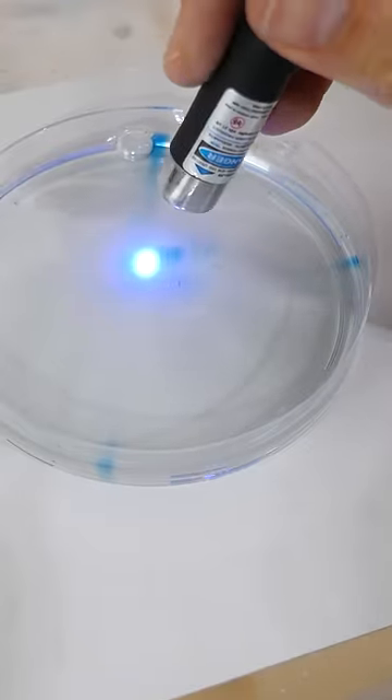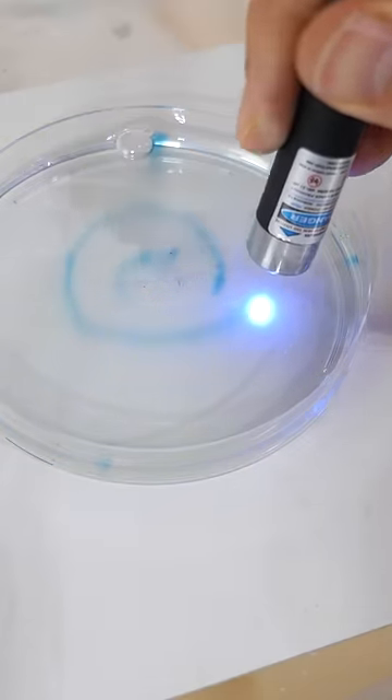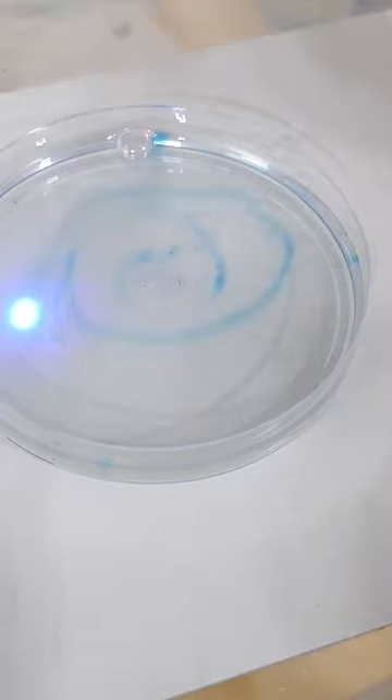And then as soon as I stop shining the light, the solution will eventually turn clear again because the tin 2+ ions will donate their electrons back to the methylene blue.